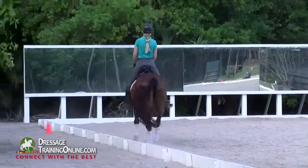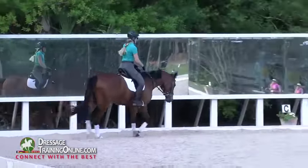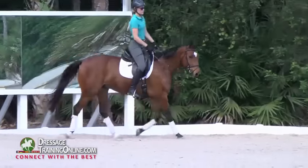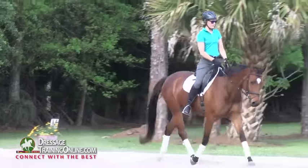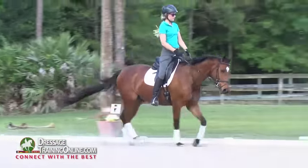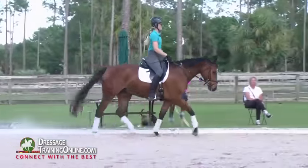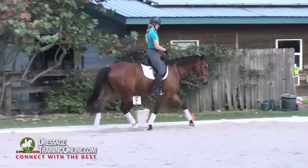If you feel that he is leaning down in the rein in the wrong way, you need him a little bit leaning from the hind legs into the rein in a good way. But if you feel that the under neck gets stiff and the shoulders get on the bit, then you're going to use your wrist to help you. Keep your posture the same as when you had the martingale.